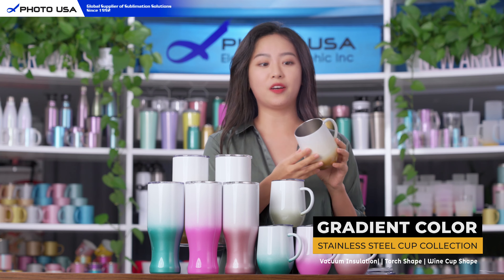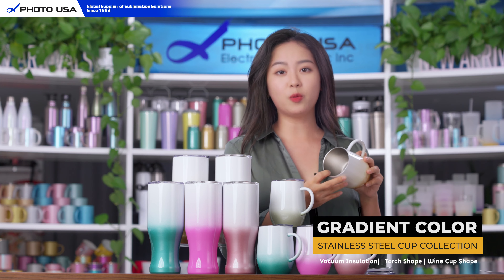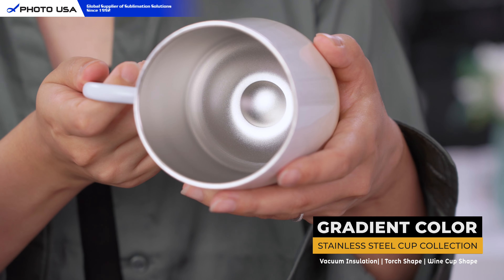This cup is made of high quality stainless steel and is very durable and unbreakable. It has double wall vacuum insulation that keeps your beverage hot or cold for hours.